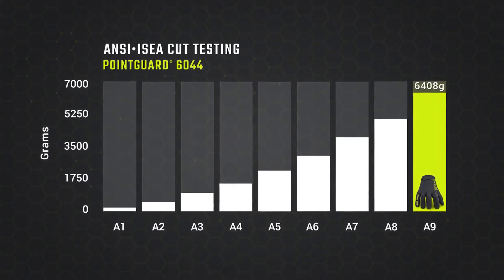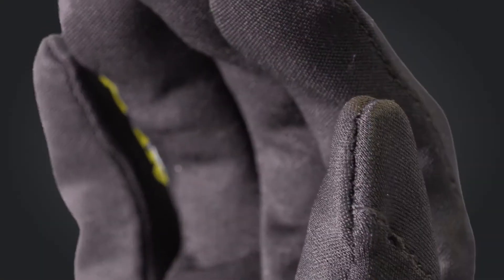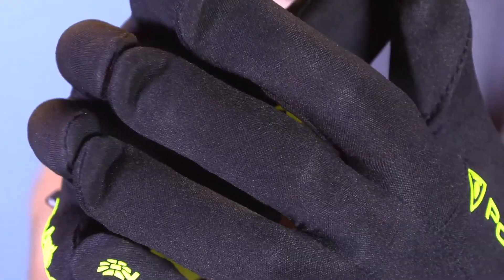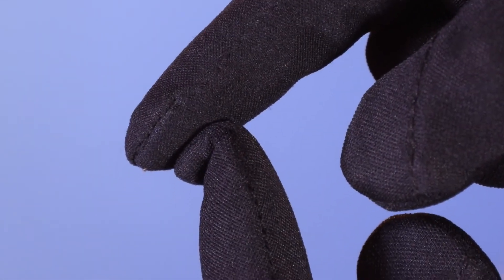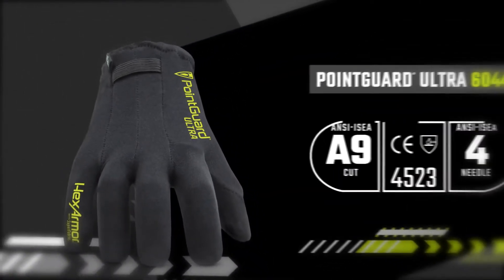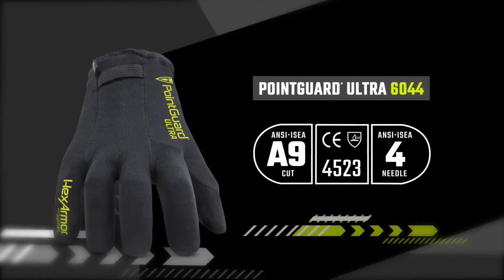The 6044 delivers astounding ANSI ISEA Level A9 cut resistance. The fingertips of the 6044 are unique as well, with a little extra fabric present that curls back around your fingertips, offering needle resistance around the ends of each finger. This added dimension of Superfabric is flexible and doesn't get in the way when not needed, ensuring both puncture and cut hazards are defended against with top performing technology.